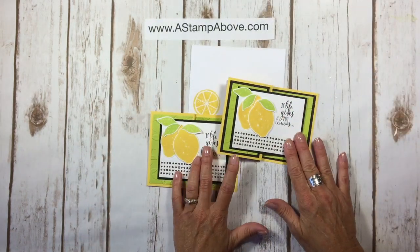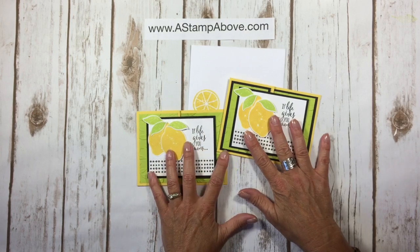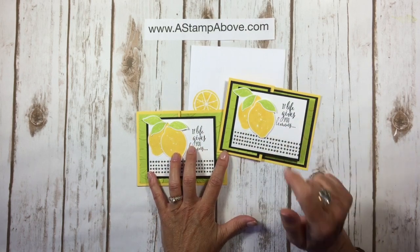All right, you guys. Thanks so much for stamping with me. I hope you have an amazing day and add a little sparkle to someone's life — send them a card.